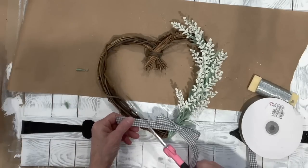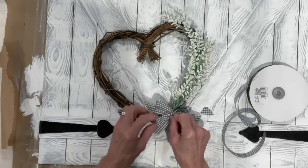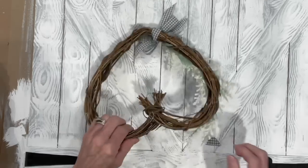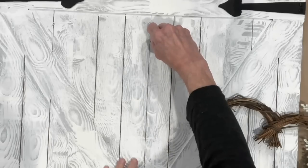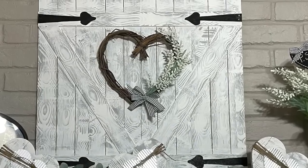Attach a ribbon, tie it off, and attach another one going the opposite way to make it a little more full. Then attach a wire to the very top of the wreath and add a little cup hook to the middle and attach it there. That one was pretty easy!